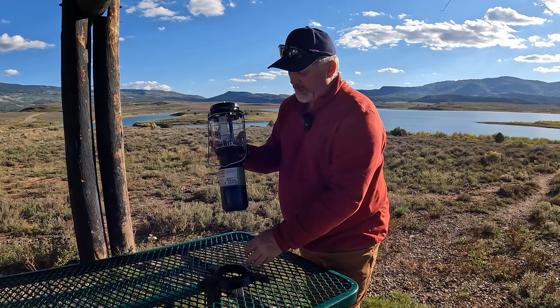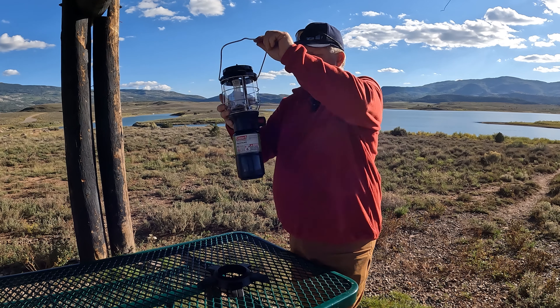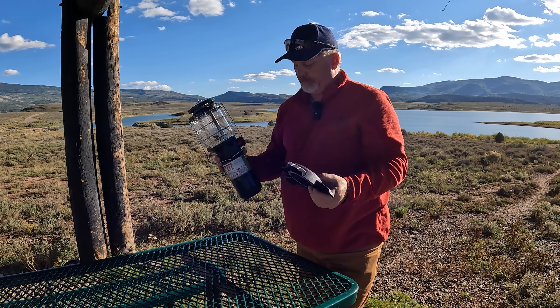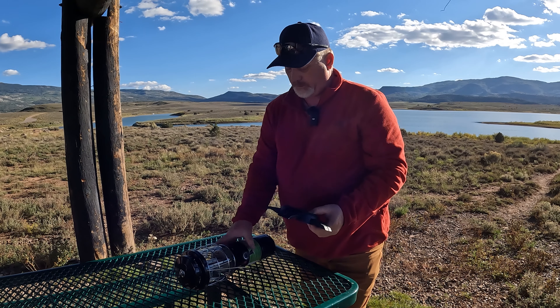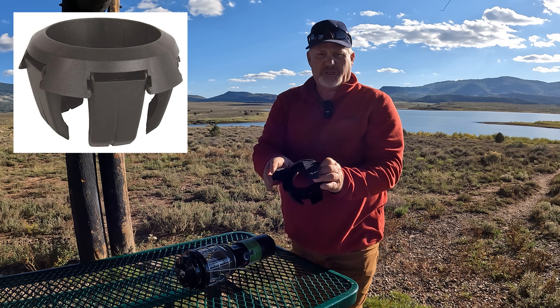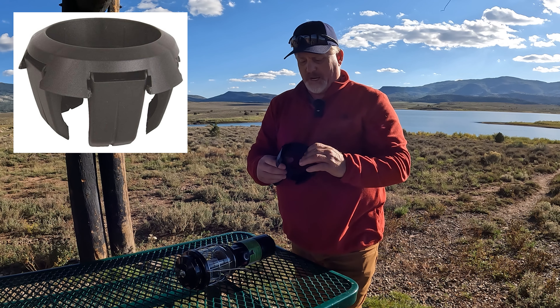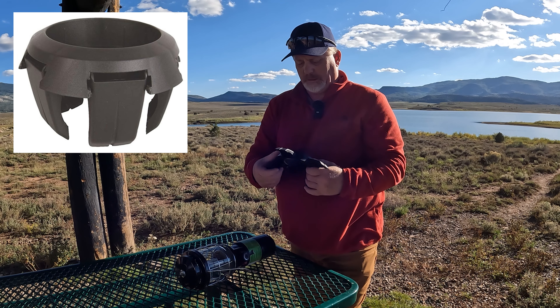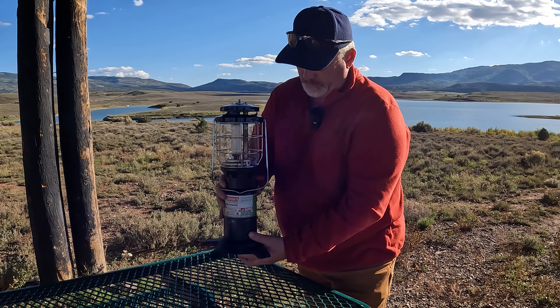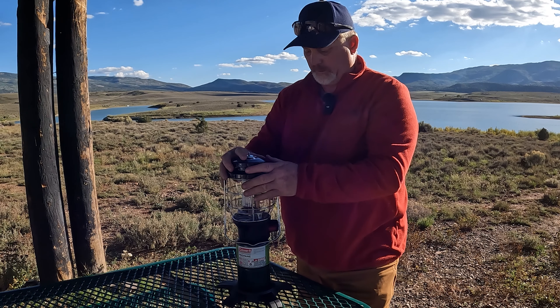Now this base — when you're hanging it, you don't need the base on. But when you want to sit it on the table, this base — I'll show you real quick — it's nice because it folds down, these legs fold down. It can make it easier to pack. I don't really think it makes it easier to pack, so I just leave them out. But if you want to sit it on the table, you just put it down there. Nice wide base makes it really secure.